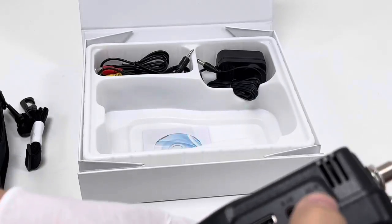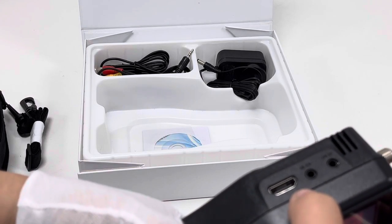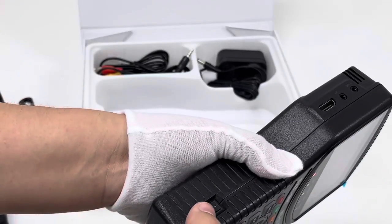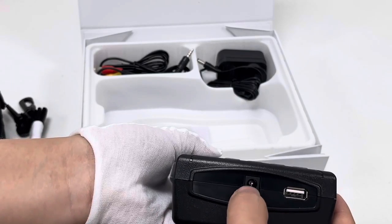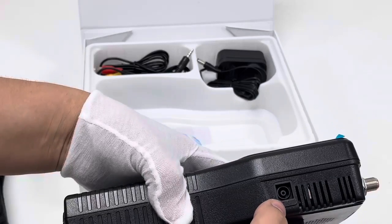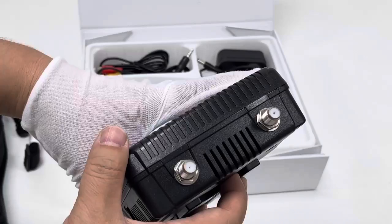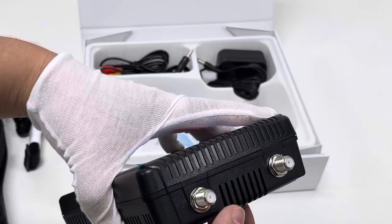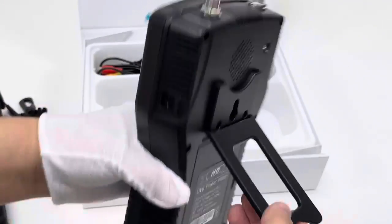Let's take a look at the ports on the side: IF out, IF in, and the power button. The bottom side has the power port and a USB interface. On another side, this is DC out. On the top, there are two connectors — respectively for satellite and TBT. On the back side, there is a stand base for convenience of placement.